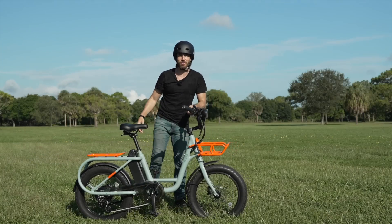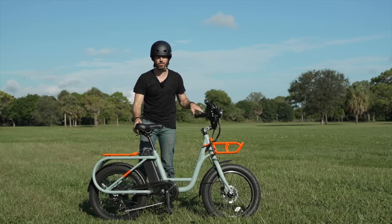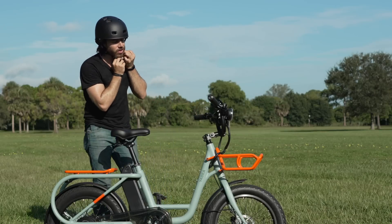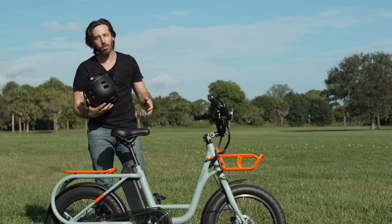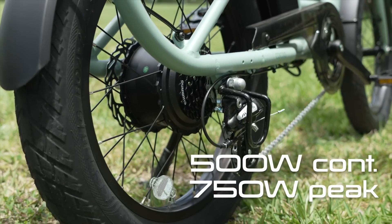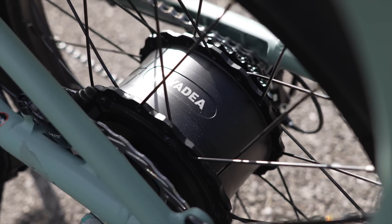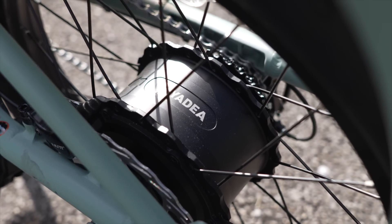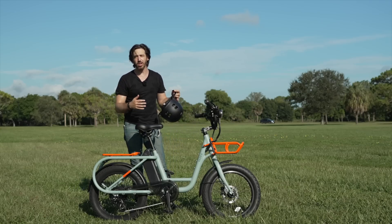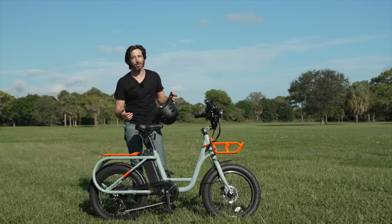I've been riding around for a few miles, but I realized I haven't told you any of the specs yet. So let me give you the spec rundown. First of all, power: we've got a 500-watt motor in the rear, though it's really a 750-watt peak. Chinese companies often will give continuous power instead of peak power, whereas in the U.S. we usually talk in peak power, so this is a 750-peak motor. There are a lot of companies that do 750 continuous in the U.S., so they have even higher power, but so far this has been plenty powerful for me.